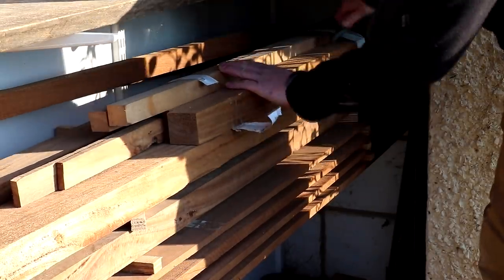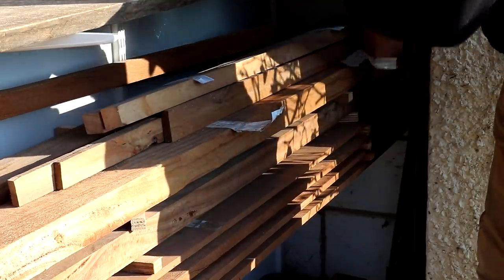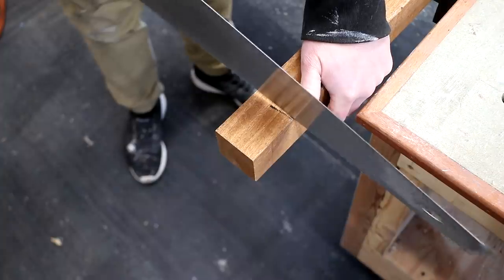In this video I'll be making a ring box. I'm going to be using this mystery piece of wood which measured about 65 millimetres or two and a half inches square. I thought this was sapele at first but it's much lighter in weight and lighter in colour, so I'm not sure what it is. I only needed a little bit so I used a hand saw to cut off the piece I want.